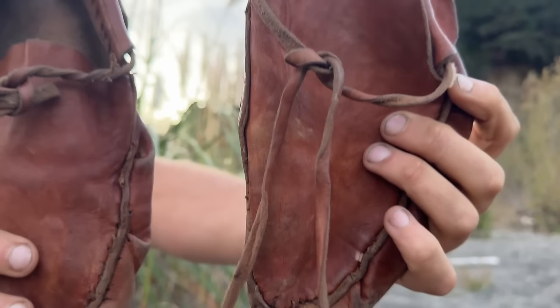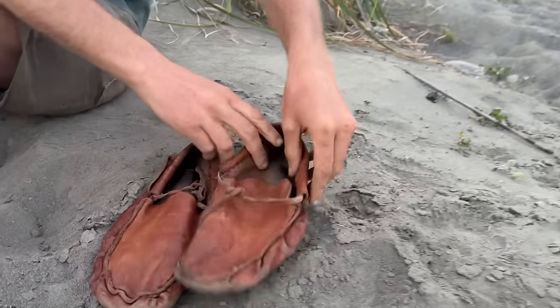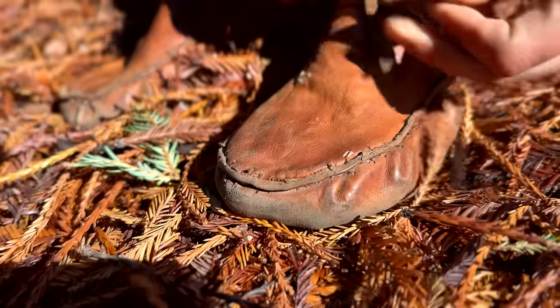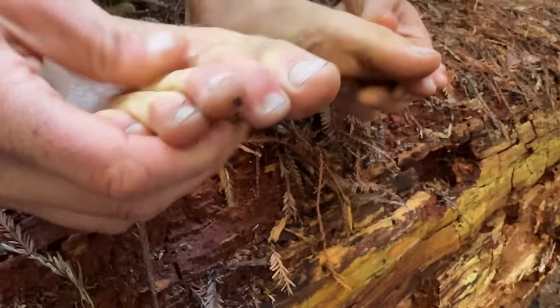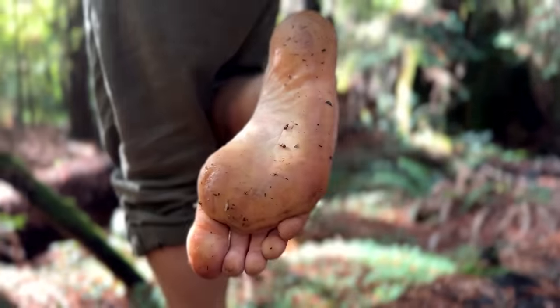These shoes are handmade along with my friend Emily. I learned how to make them from an Ojibwe tradition — this is the Ojibwe pucker toe style, which I learned from Sarah Agaton Howes through the book she created. She lives up on Gichigumi, Lake Superior, in the Duluth area near where I grew up. I take care of my feet — these are my walking feet and they're very dear to me. Taking care of my feet is incredibly important and I'm grateful for them.